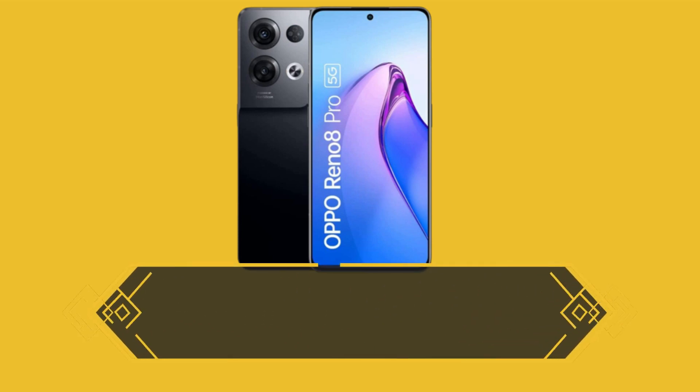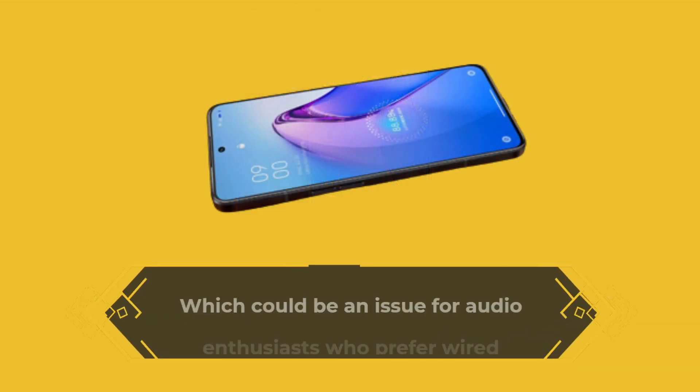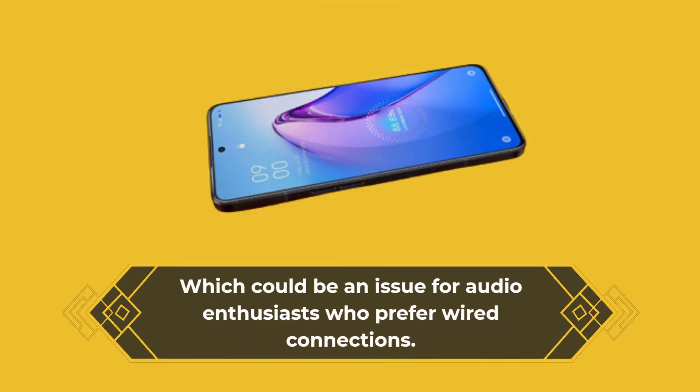The phone is equipped with a USB-C port for charging, but it does not have a 3.5mm headphone jack, which could be an issue for audio enthusiasts who prefer wired connections.